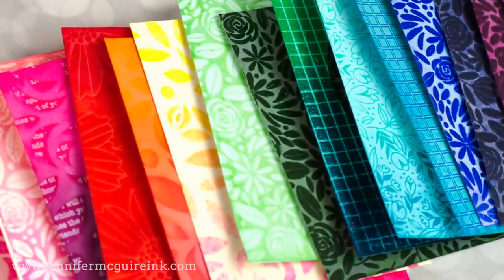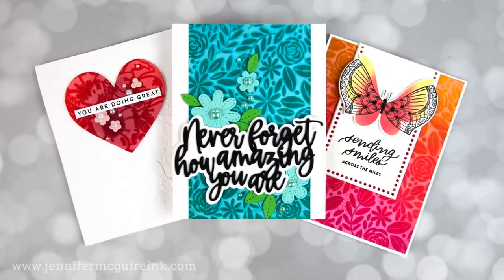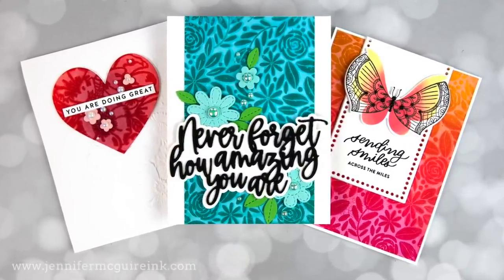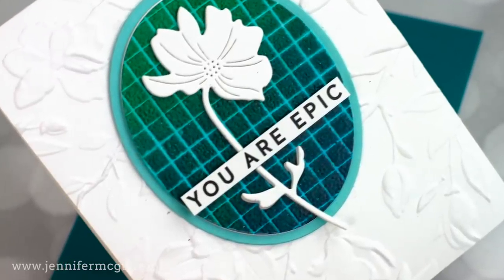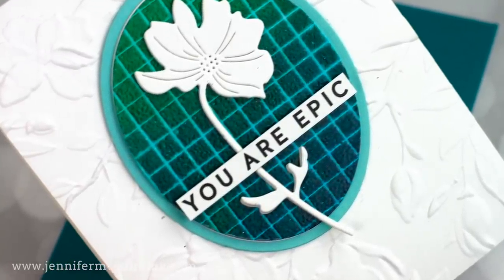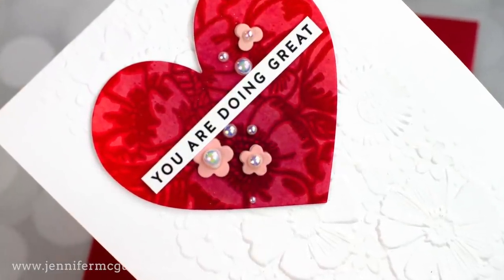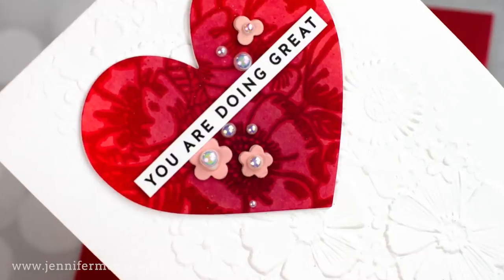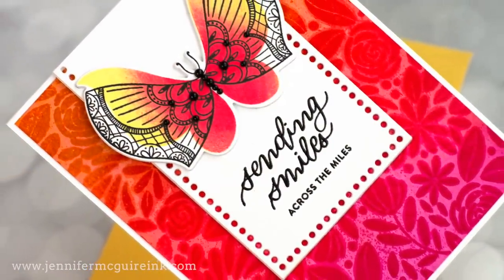In the past, I have called this faux monoprint, but I think ink transfer is probably a better name for it. This is a technique that you can do if you have any die-cutting machine and if you have any stamps or stencils. You can use other dye inks besides distress ink, but I find distress ink definitely works the best because it reacts so well with water.